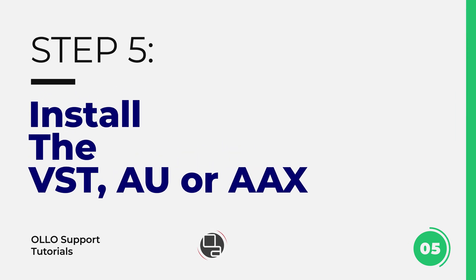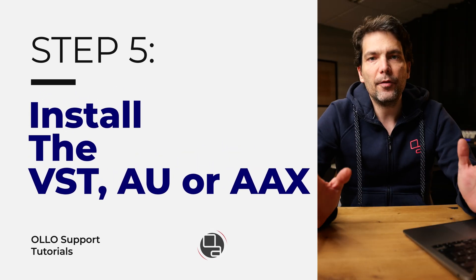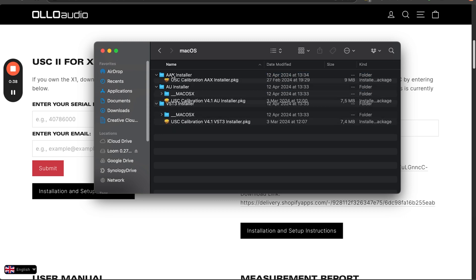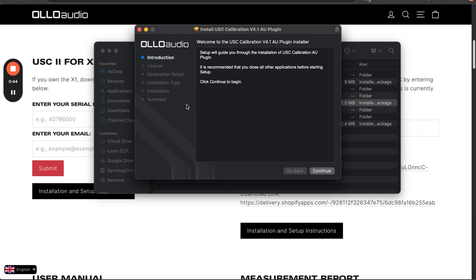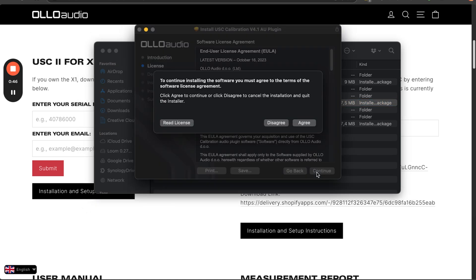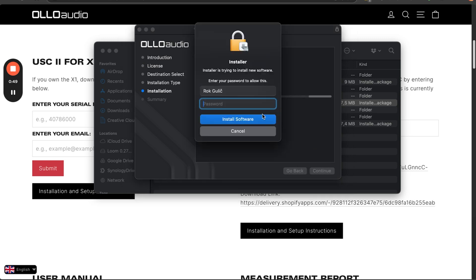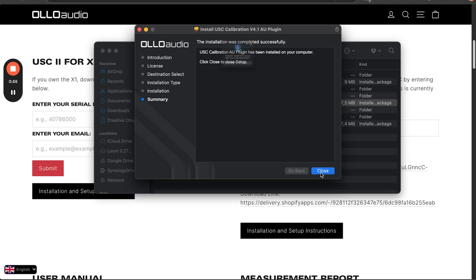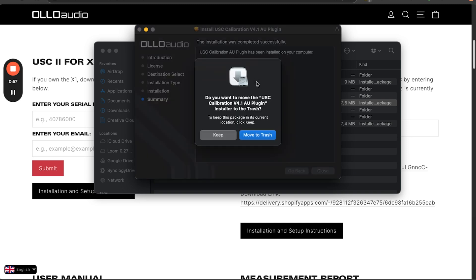Save them both. Once you've downloaded the package you can simply unzip it and you'll find two folders: the Mac OS and Windows folder. I have a Mac so I'll install the audio units. Click on the package, go through the installation guide, and that's it — the software is installed.